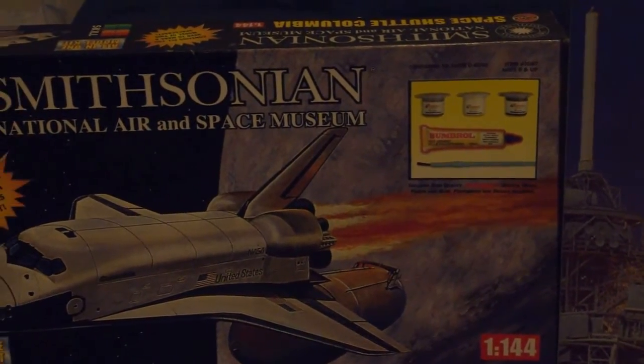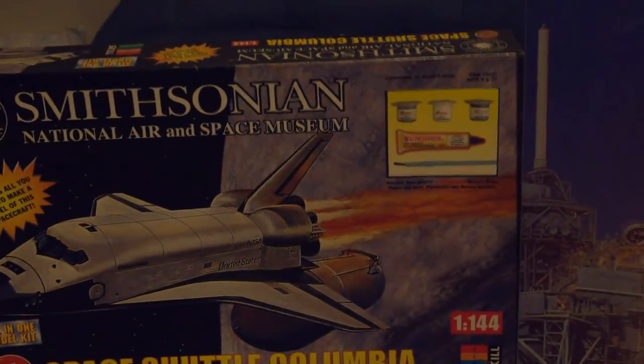I can't even do a model with a minimum of even six colors, let alone four.